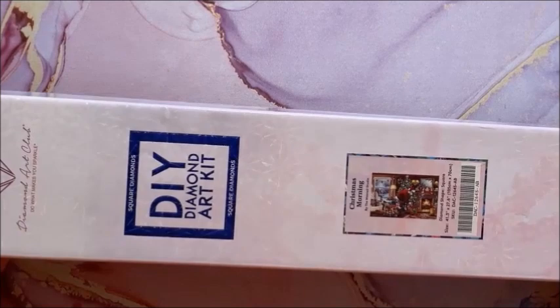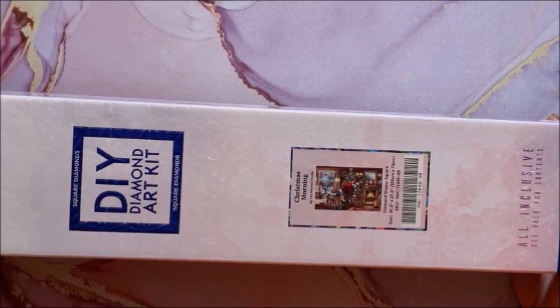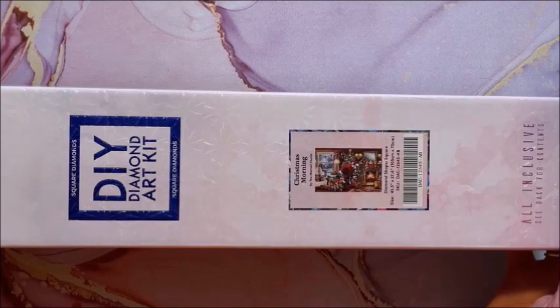This is a heavy one. These next two are real big ones but oh, they're so cute. This one is called Christmas Morning and it is by the McNeil Studio. It is a square, it is 105 by 70. I've seen this one and the next one done a couple of times and they're so pretty.